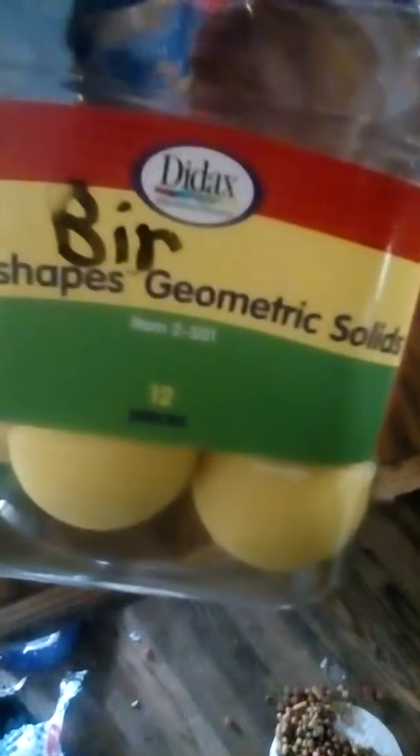I'm going to do a quick review on Didax Easy Shape Geometric Solids. These were given to my roommate by one of her friends. I got blue and yellow colored ones.